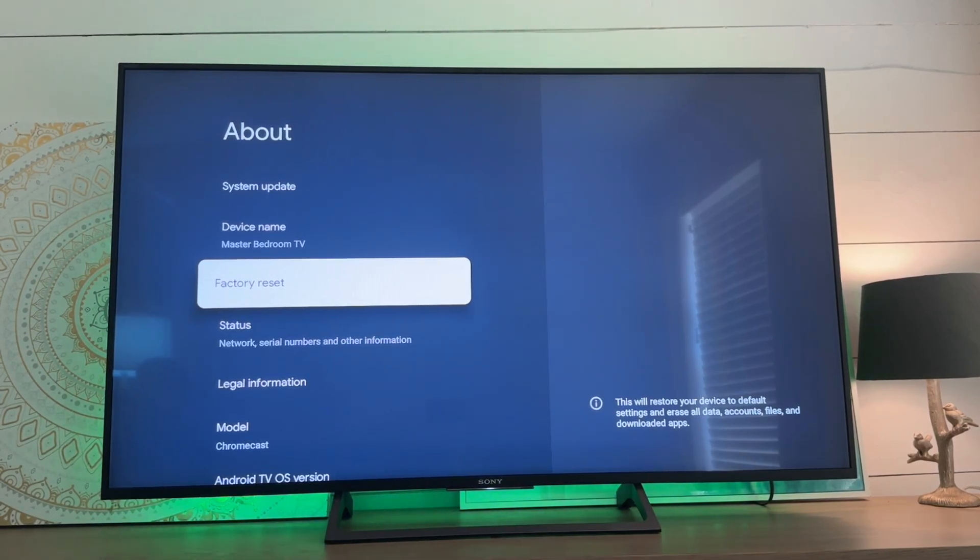If you don't want to do that, maybe don't factory reset it. I'm not going to do it now because I did just set this thing back up.